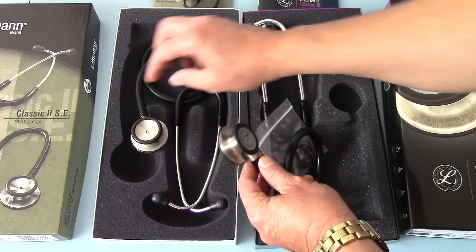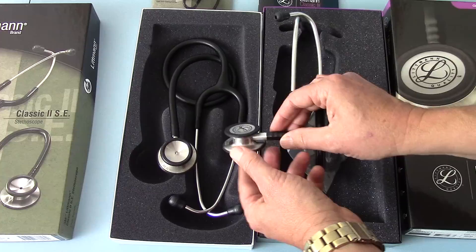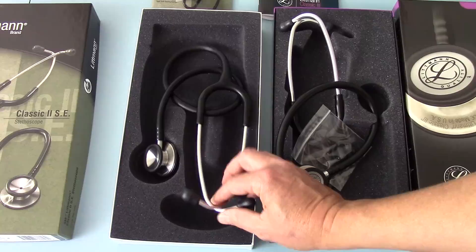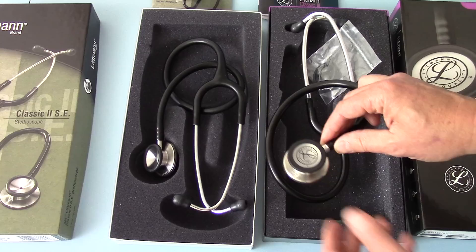The chest pieces are very similar in size and design. The depth of the Classic III appears slightly wider but there's probably only a couple of millimetres in it. The tube diameter and lumen are almost identical, and the tube length again is almost identical. The headsets in terms of springing and weight also show very little difference — the main difference is really the setup on the newly designed chest piece.